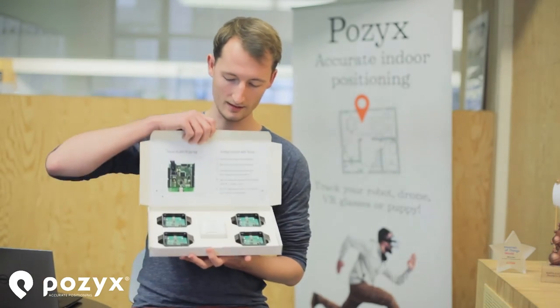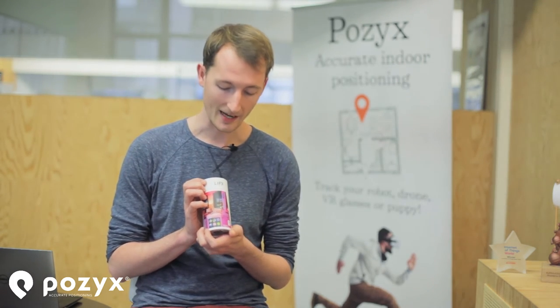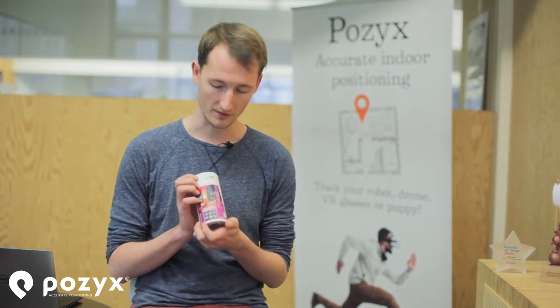Hi, I'm Jan-Frederik. I'm part of the product development team at POSIX and I'm mainly focusing on the hardware. For the demo I used the ready-to-localize kit, combined with the LiFX lamp, but you could use any WiFi controllable lamp. This one has an API and a Python library that can be found on the internet, so it was useful for our demo.